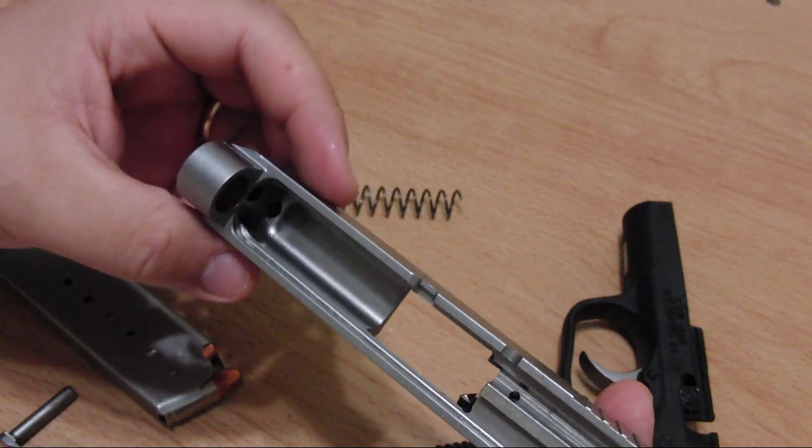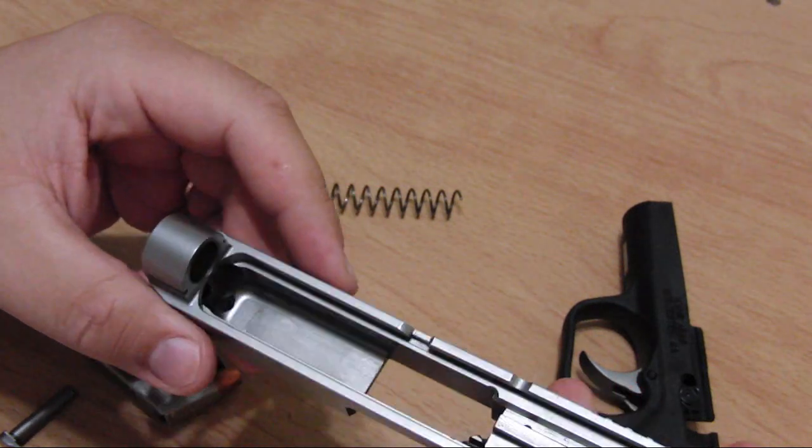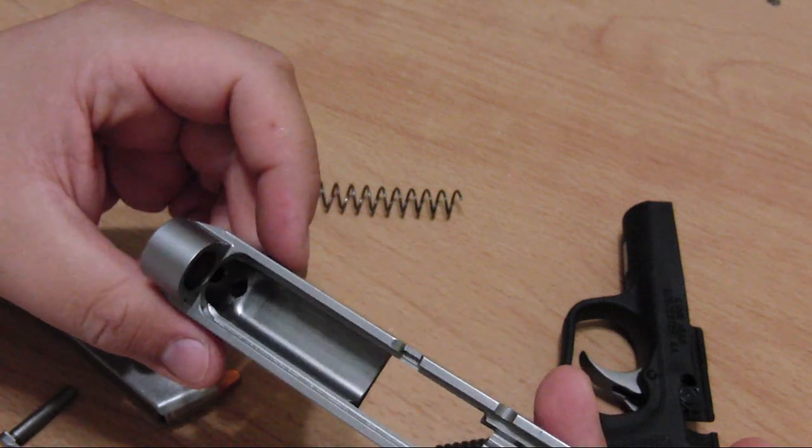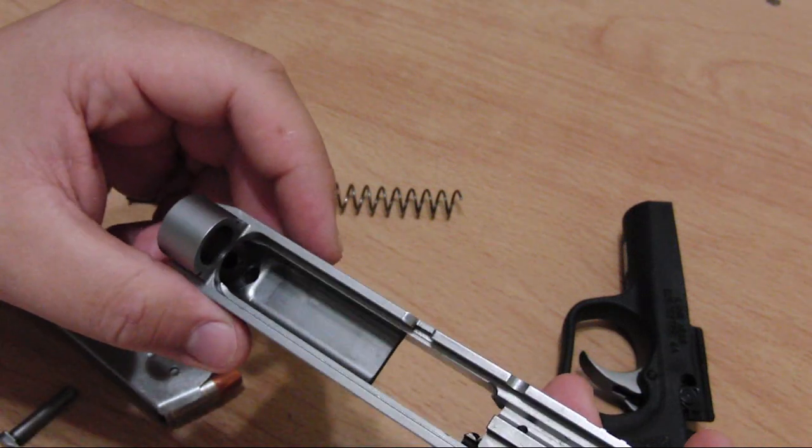It looks like stainless steel — it's very heavy, carries a lot of weight, and it's very solid.